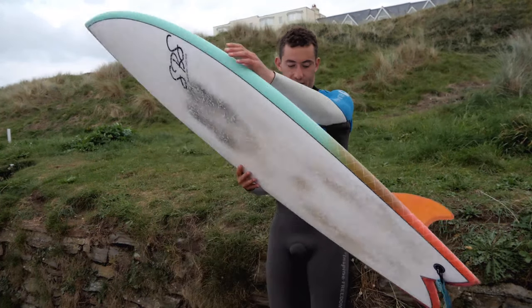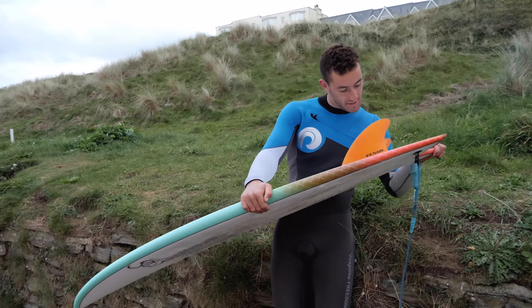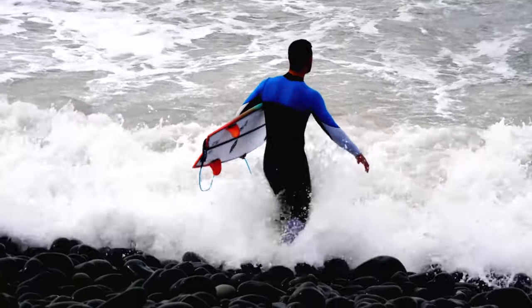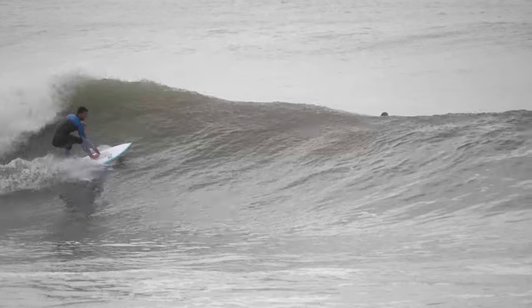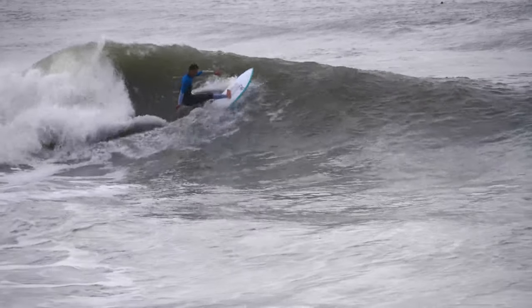We've also got the SPS Fish Finger here today. It's a 5'8". Dimensions are 20 and a half, 2 and 5/16 to 31 litres. Surfed it three times so far. It's been super fun in the small stuff — really fast down the line, really good at catching waves.